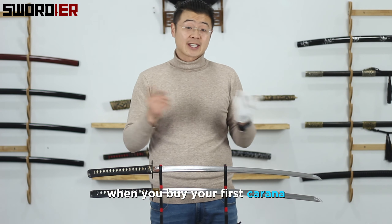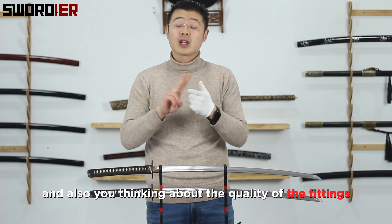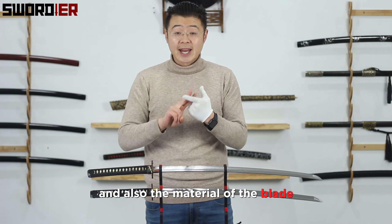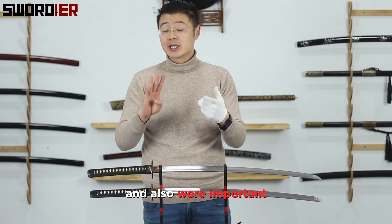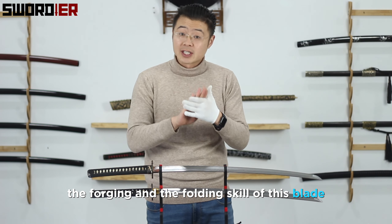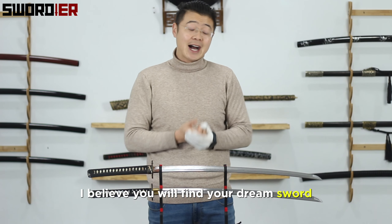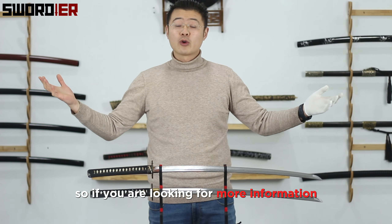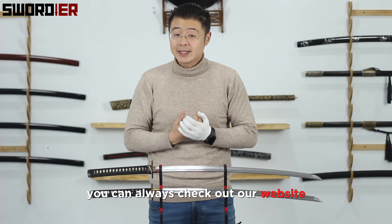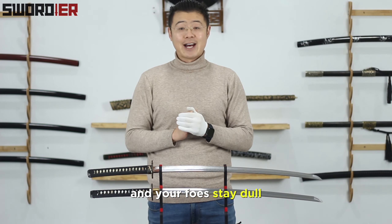In conclusion, when you buy your first katana, think about the price, the quality of the fittings, the material of the blade, and very importantly, the forging and folding craftsmanship. With all this information in mind, I believe you will find your dream sword. If you're looking for more information, check out our website at Swords.com. Until next time — may your blades stay sharp and your folds stay down.